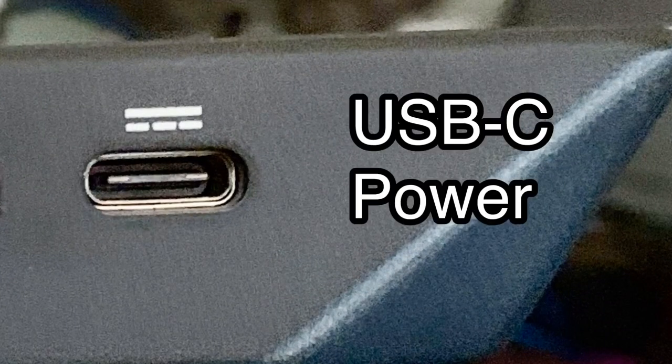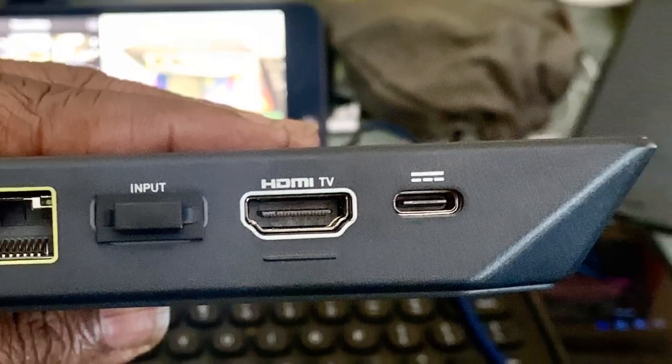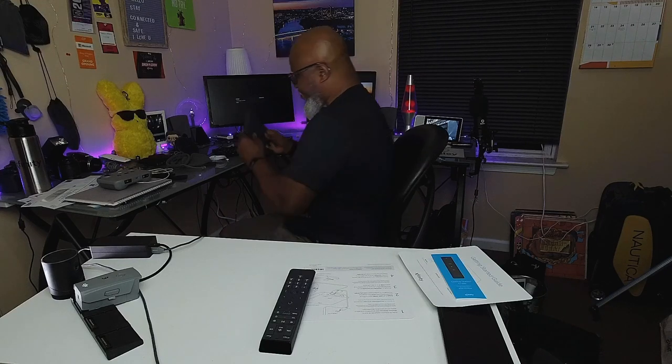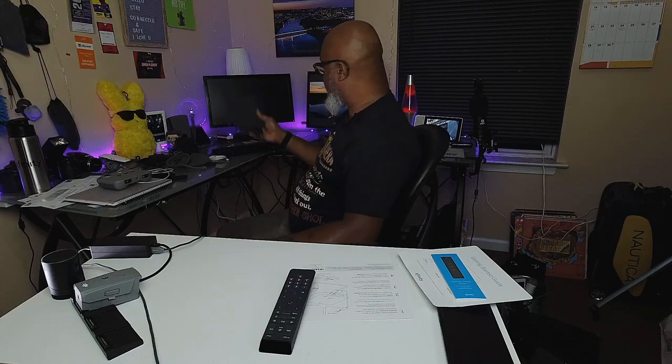The USB-C cable goes right in here — that powers the box. The HDMI goes right into the one next to it, and that provides your picture and sound. Once you have it all hooked up, that's it — two connections: audio-video and power. That's the only connections you need for this box.